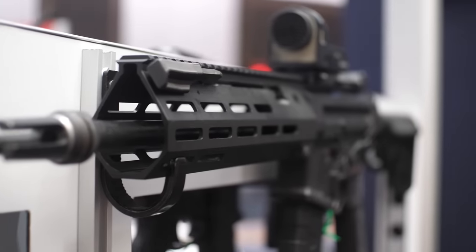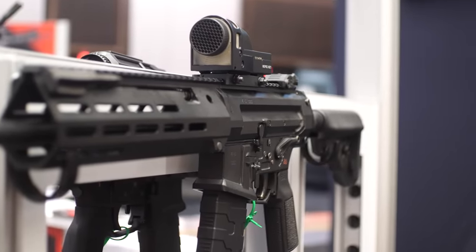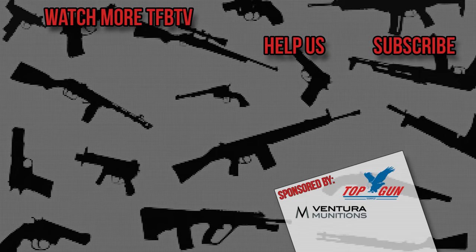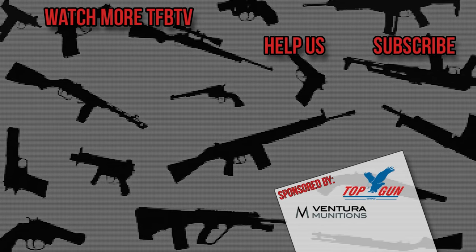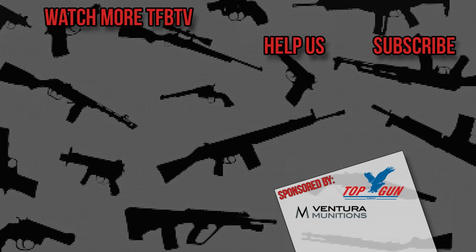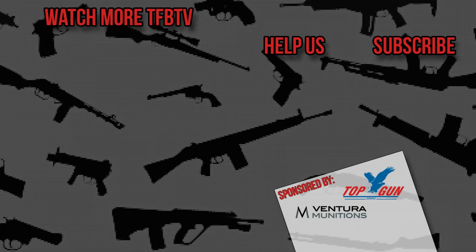Where can people go to learn more and check when they can pre-order? Zenithfirearms.com — the current pre-order is live for both 5.56 and 300 Blackout. Well, Logan, thank you for showing us the new ZF56, and guys, thank you for tuning in to TFB and TFB TV. Stay tuned for more from SHOT Show 2024. We'll see you next time.